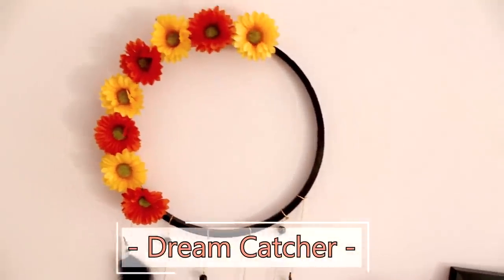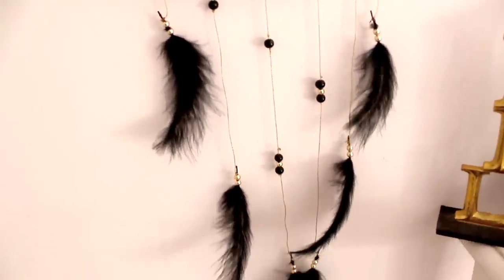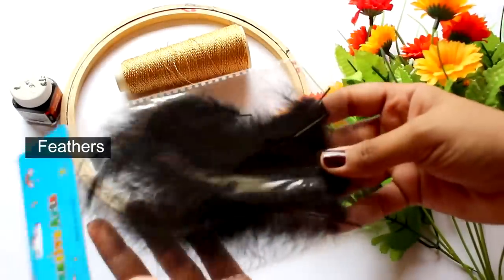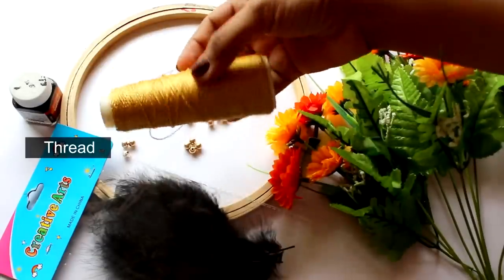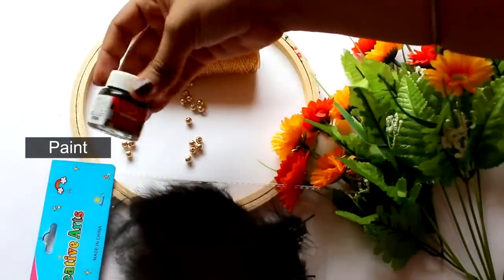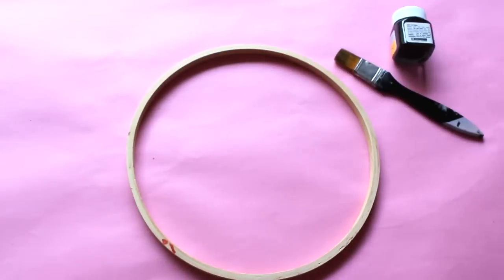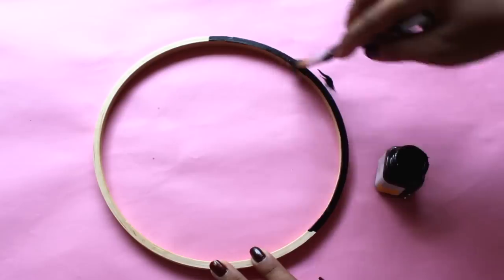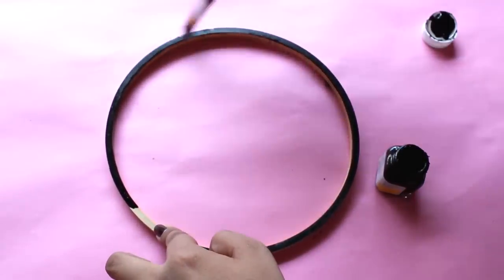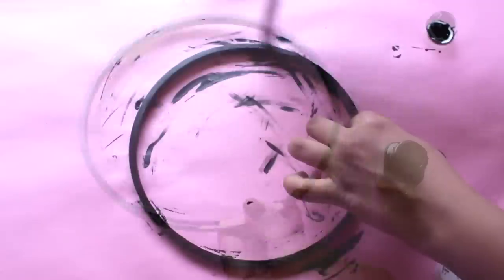Let's move on to the 2nd DIY. To make this beautiful dreamcatcher or wall hanging decor, you will need some fake flowers, feathers of any color, thread, some beads, an embroidery ring, and acrylic paint of any color. I'll start by painting the embroidery ring with acrylic paint. Go for a theme — I went for black, red, and yellow. You can go for pastel and make your dreamcatcher pink and blue with white feathers — it will look really beautiful.